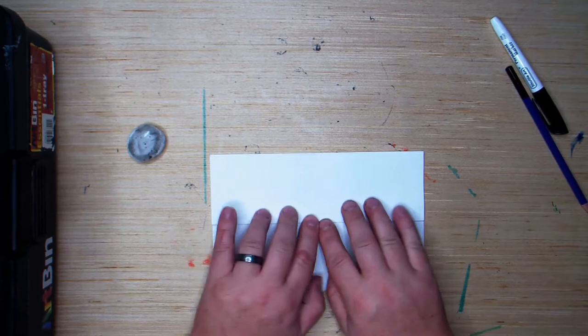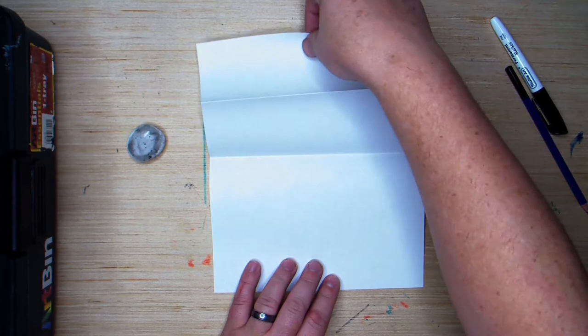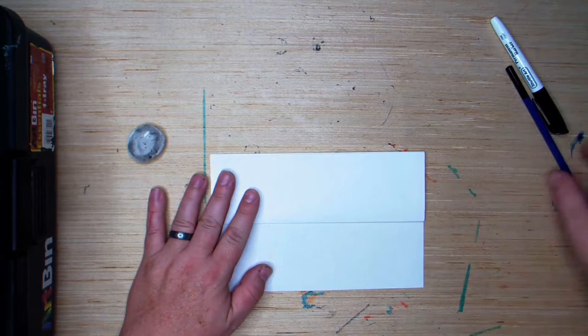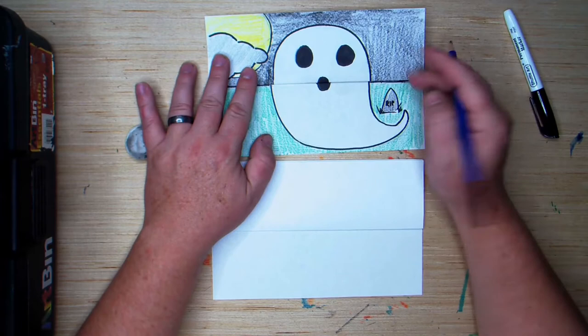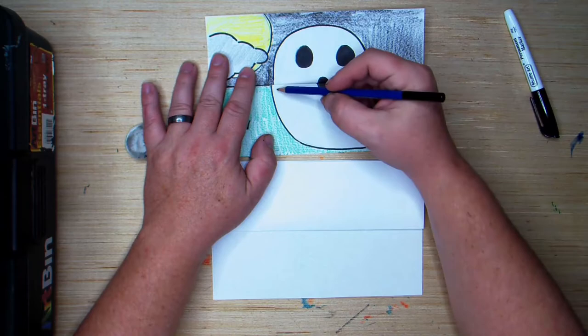And very quickly we have our secret pocket made. Now we're going to keep this closed and we're going to start by drawing the body of our ghost. If you look at my example here, you can see that the body is made up of kind of two parts. It has this top rounded part and it has this bottom part with the tail.